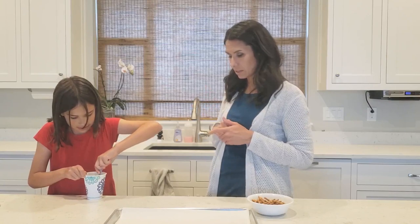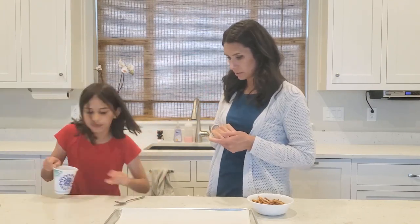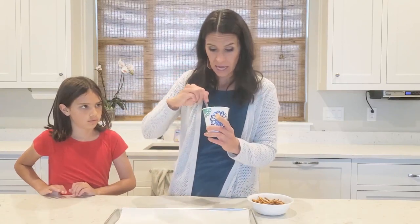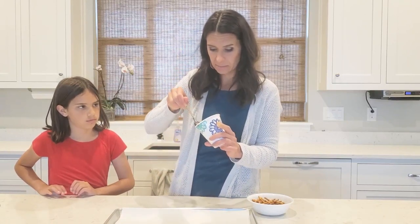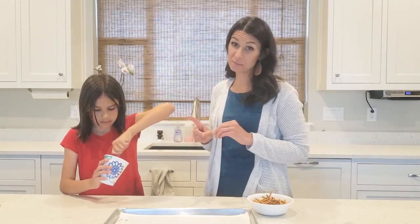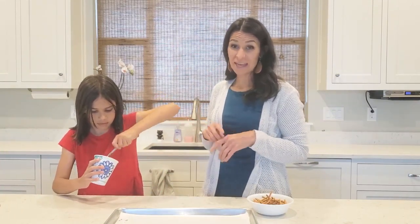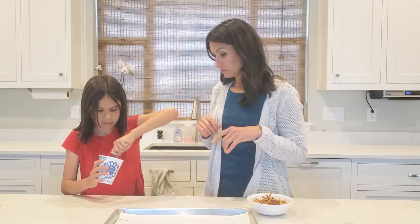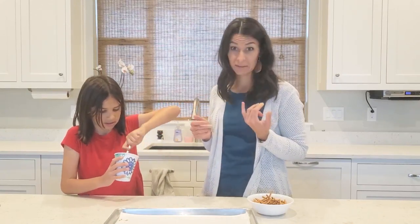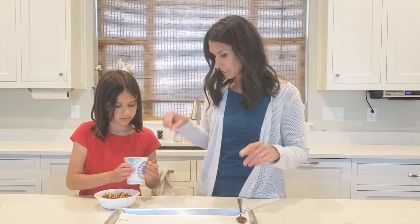Let's cook that another 30 seconds. It probably needs about 15 more seconds. Make sure you use a paper cup — don't use styrofoam, that could shrivel up in the microwave. Use paper, a plastic cup, or even better, a glass.